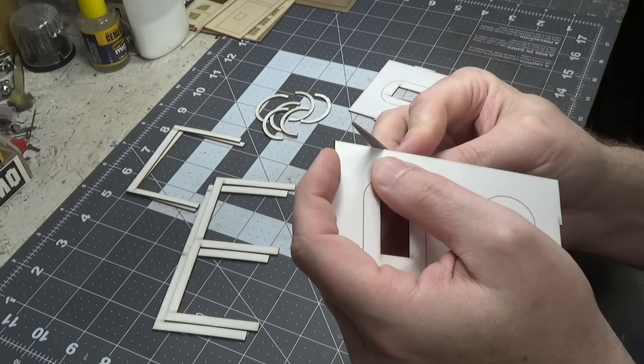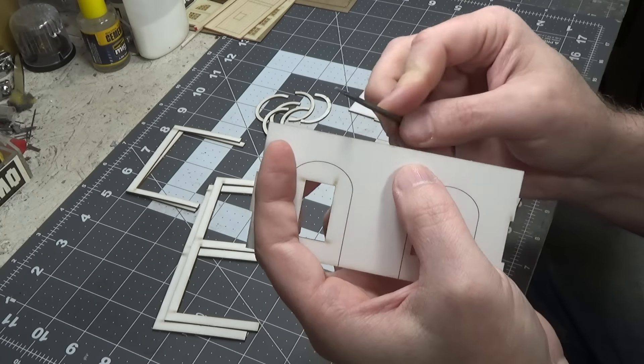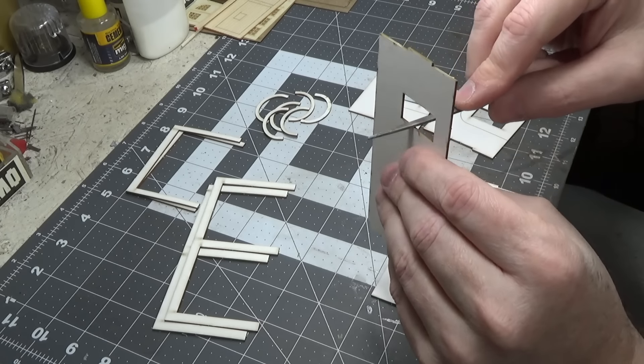Now that we have all the parts cut out, take a small file and file any little nubs that are on there. Every once in a while you'll see a little white area from cutting out of the sprue and it sticks up a little bit, so you just want to file that flat — even inside the windows.